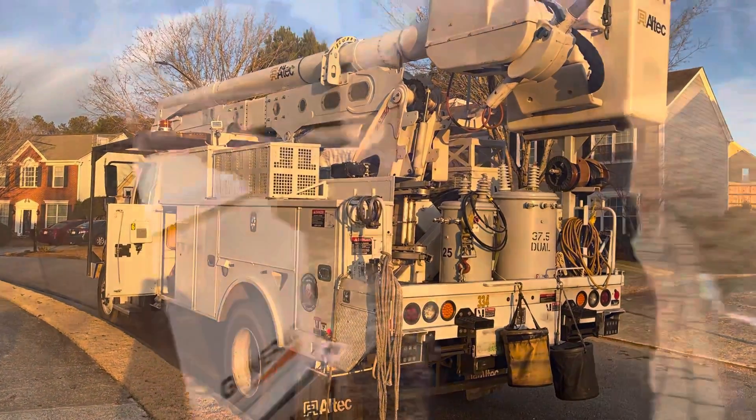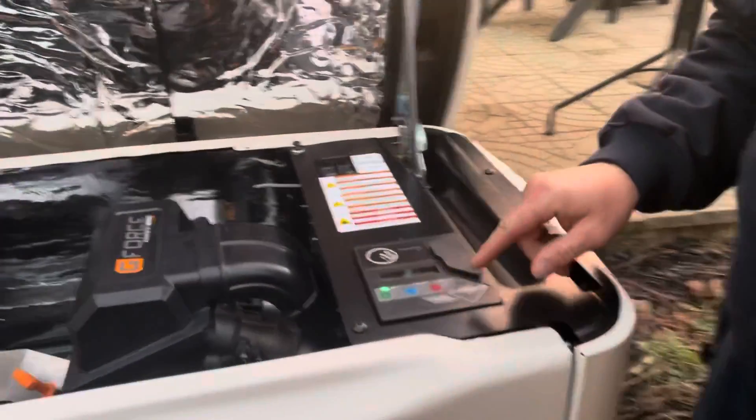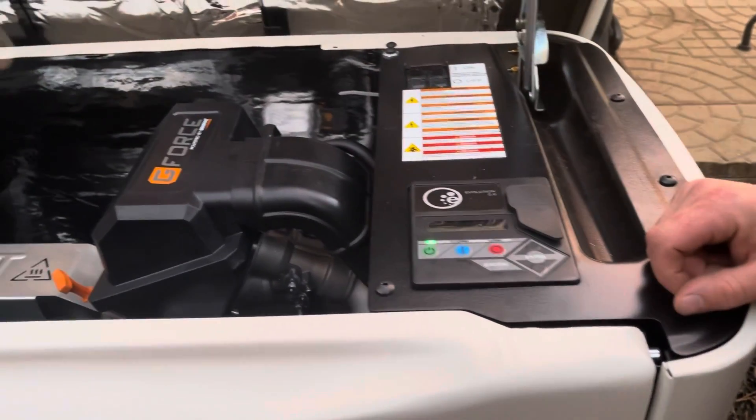Getting our power cut back on. If it doesn't come on automatically, there's a blue manual off button — press it and this generator will run. That's turning off the auto feature.